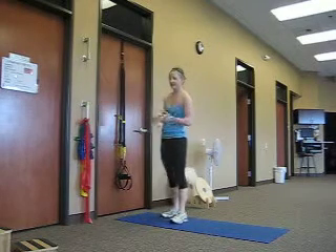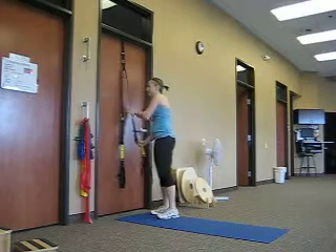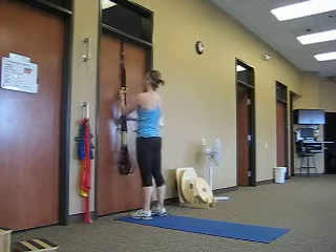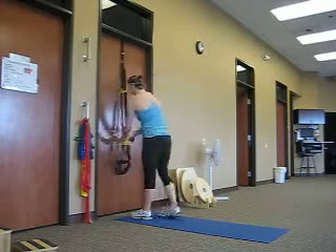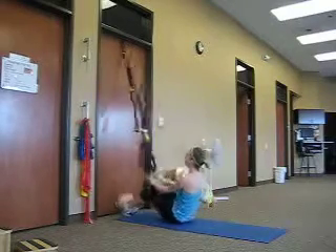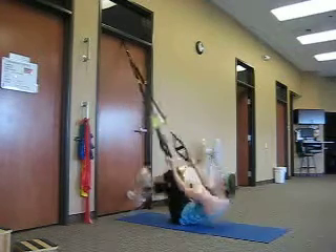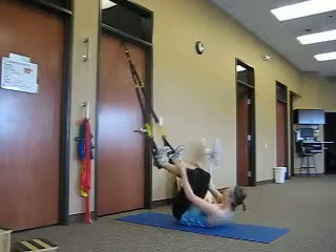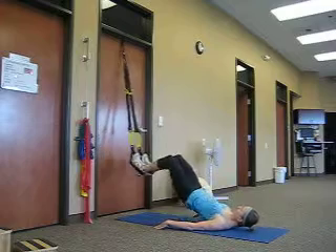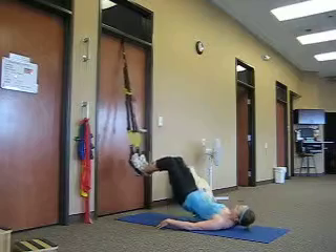For the last circuit, we're going to start with bridges, then tricep press, and power pulls. We're going to set the straps up a little higher so the resistance is harder. We're going to go eight bridges.